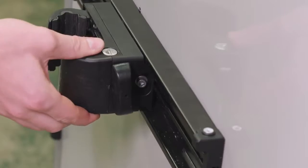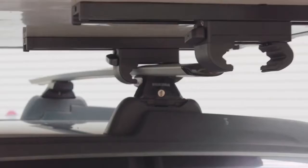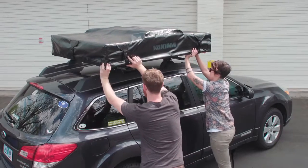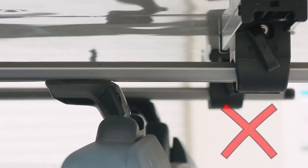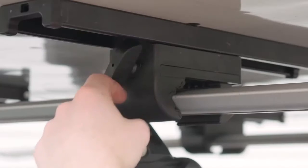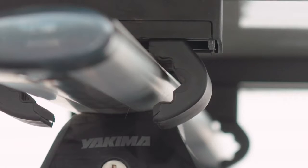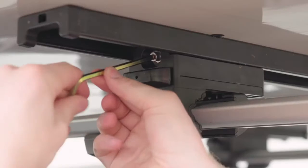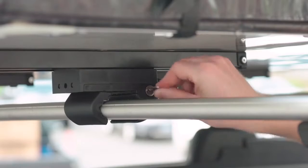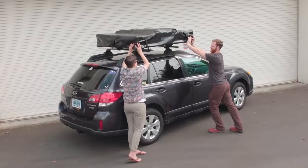Now it's time to have a friend help you lift the Skyrise onto your crossbars. Be sure the outer clamp is not more than one inch outside of the tower. Once it's set correctly, tighten the clamps, making sure each one is seated correctly on your bars. Fully tighten the clamps to their tracks using the side bolts and the provided Allen wrench, and lock them up. Test your install, then re-tighten if necessary.